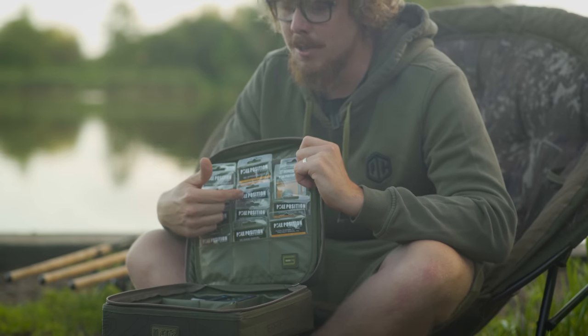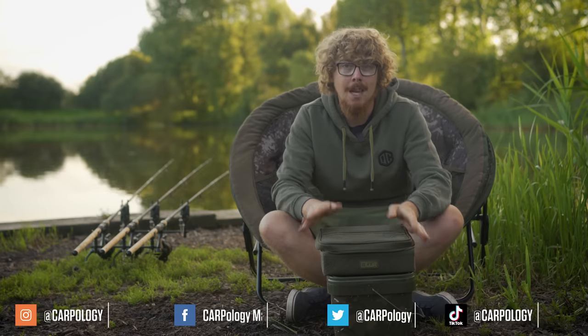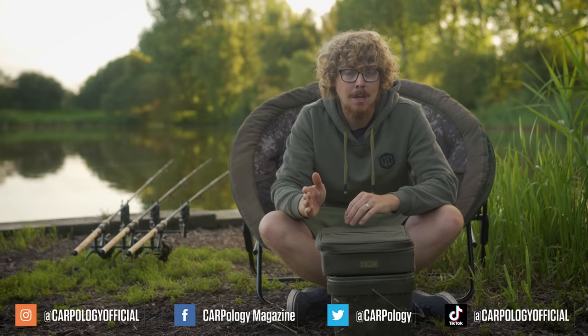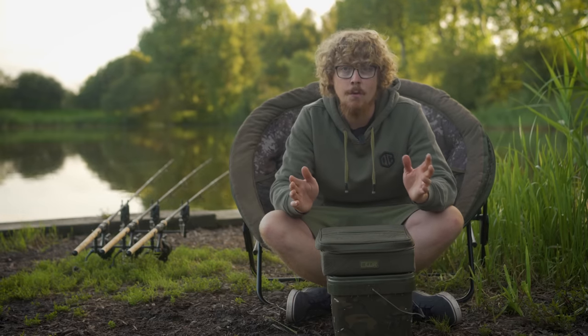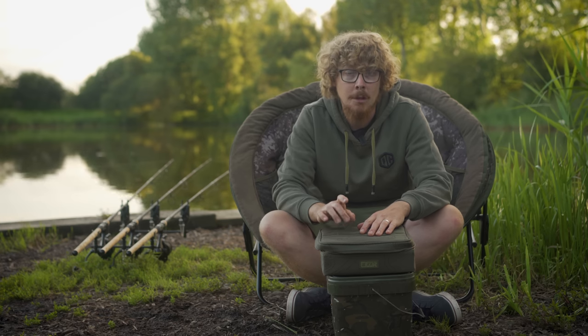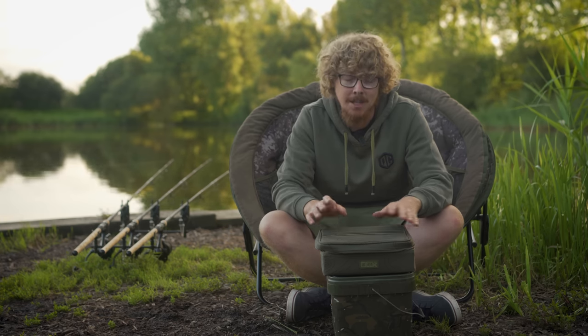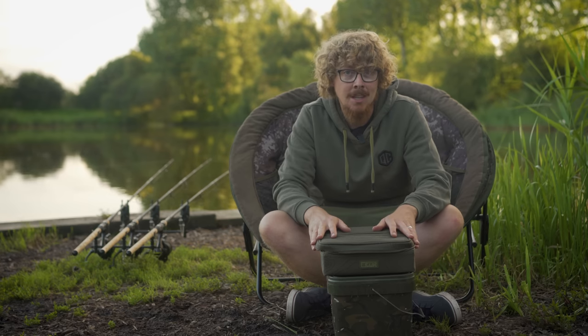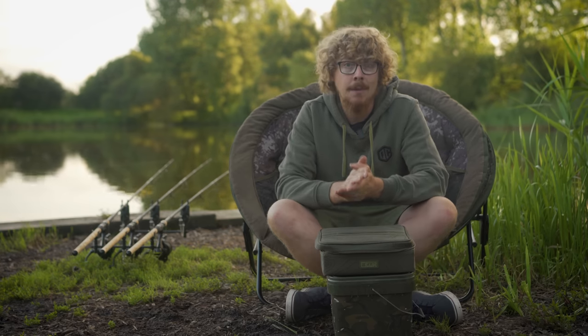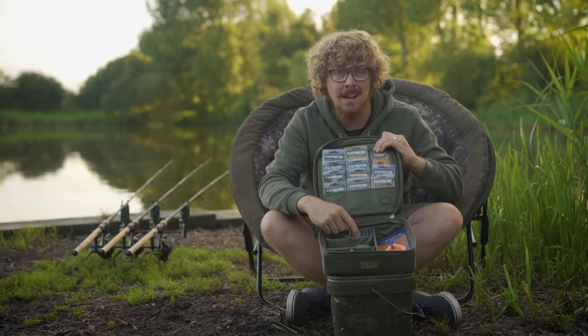So who exactly are Pole Position? It's all well and good being shown through the range, but if you haven't heard of the brand before you may be less inclined to try them out. This isn't just an overnight company that chucked a little terminal tackle onto the shelves — they've been around for close to three decades. This company was born in 1994 and is actually the birth child of Gamakatsu, which I'll get onto in a little while in relation to these hooks.